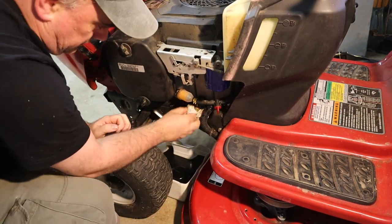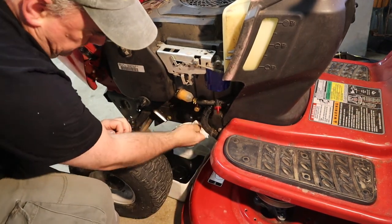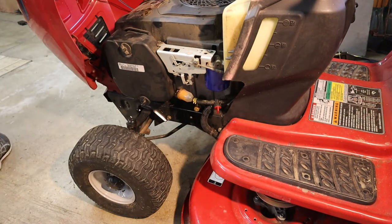Just clean up any oil that may have dripped. And I'm going to remove the blocks so that the mower is once again level.